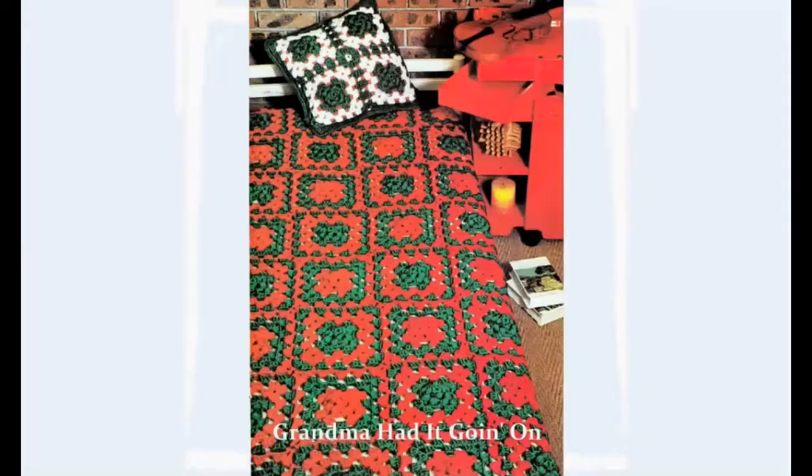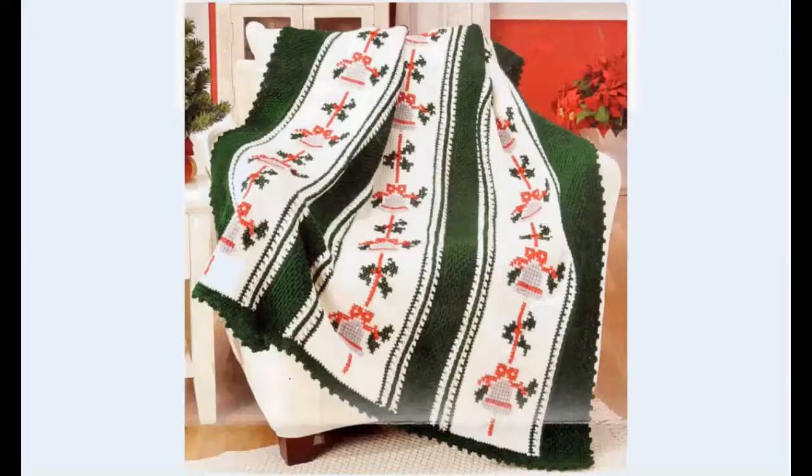Close-up of a very traditional afghan granny square. Grandma had it going on. Crochet that thing. I like this one as well with the bells and the holly. Traditional looking, but it has also very sleek modern lines.